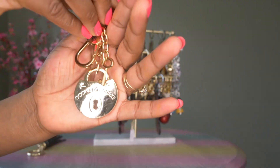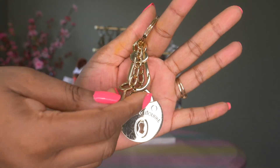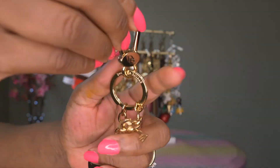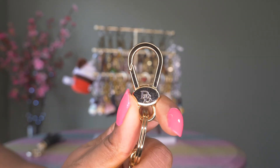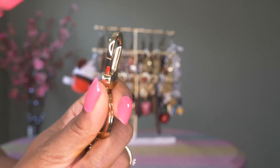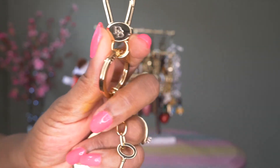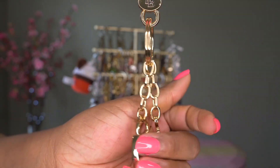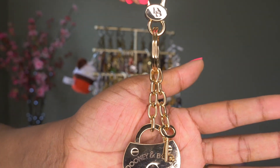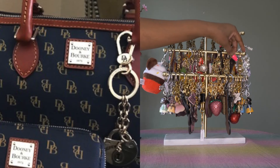It has the dog clip attachment and the D&B symbol on the front. I do have a picture of this bag charm on one of my bags and I will insert it. I find that I don't use the Dooney and Burke charms as much as the Coach charms.